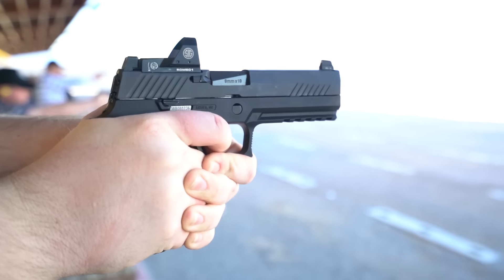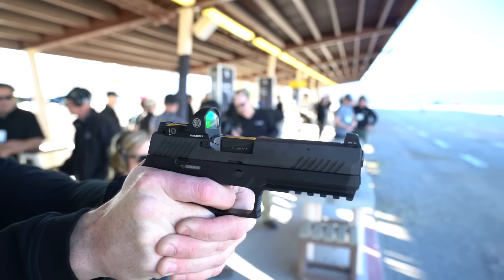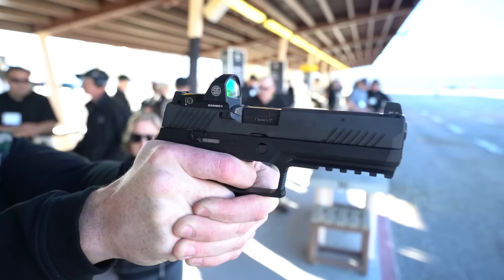Also on top of the P320 is Sig's new red-dot reflex sight called the Romeo 1. It looks similar to what you might expect from a Trijicon RMR or a Leupold Delta Point, but the window is flared, so it has a wider sight picture with a nice, fine, clear, focused red dot. You can buy it now in packages to install on your pistols, replacing the beaver tail rear sight, or buy a slide from Sig already pre-cut to fit the Romeo 1.